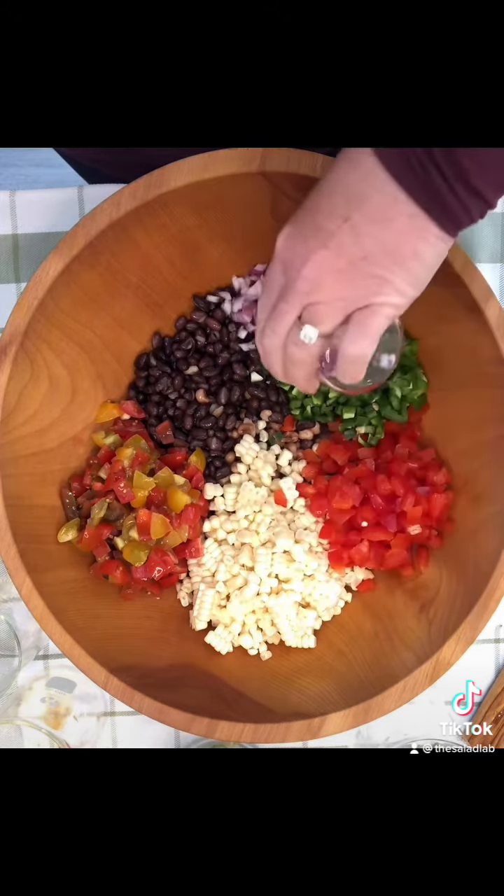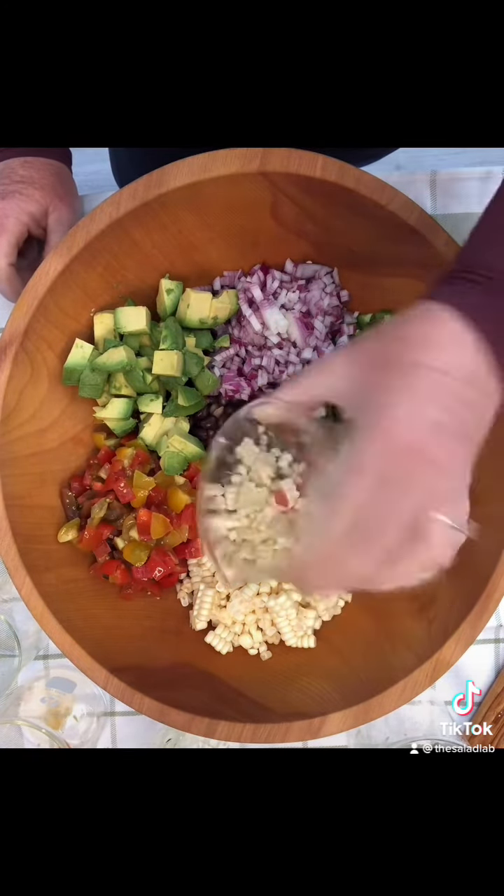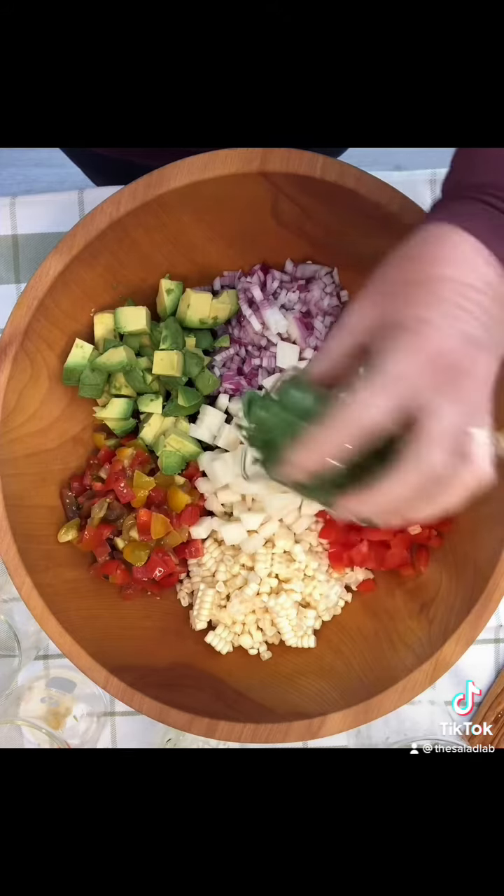Half a red onion, avocado, jicama. A lot of recipes don't have jicama in it but I like the extra crunch. Half cup of cilantro — cilantro soap gene. Try experimenting with a little flat leaf parsley.